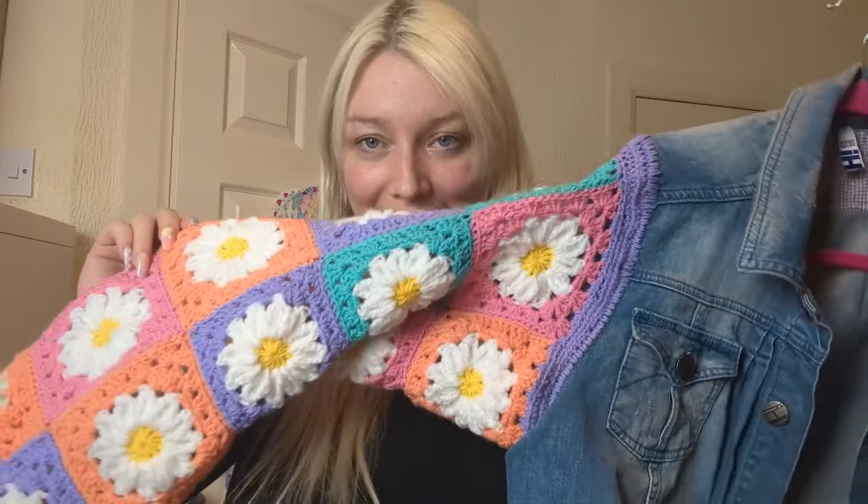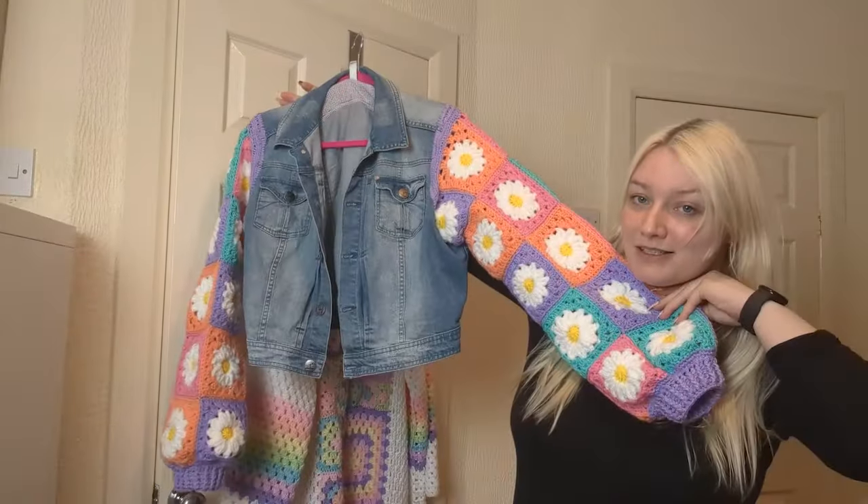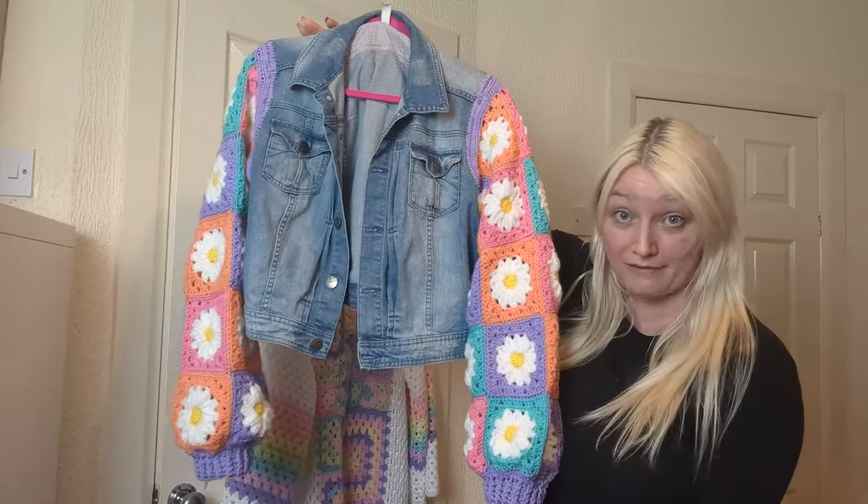Hello fellow yarn lovers, welcome back to my channel! I've got something fabulous to show you — I've put some sleeves on this jacket and I think it looks quite fabulous. This is going to be a long one, I think it's like maybe 50-ish minutes, sorry — I had a lot to do.